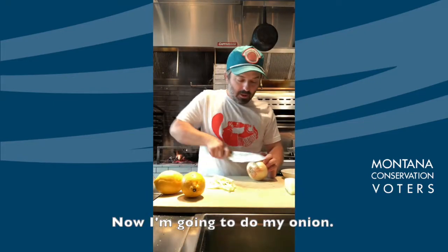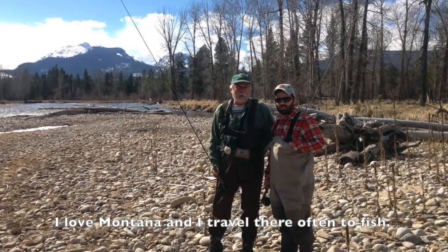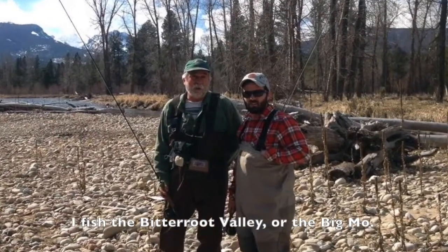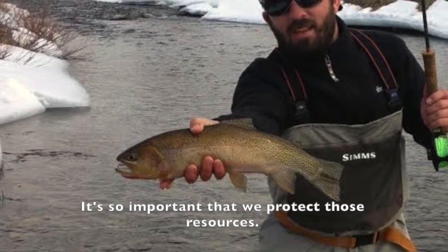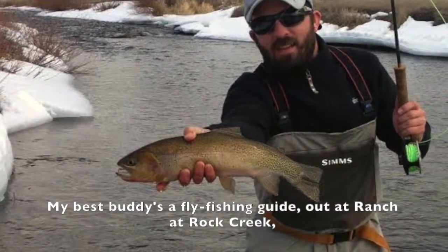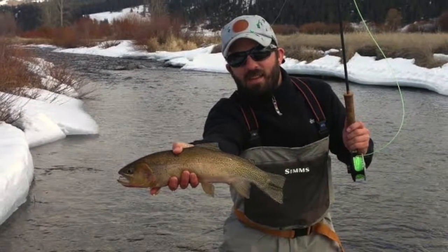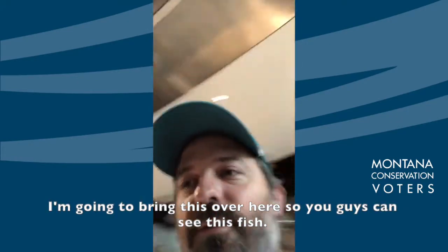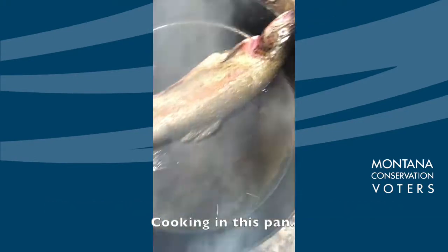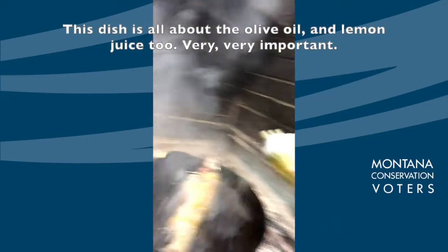Now I'm gonna do my onion. I love Montana and I travel there often to fish — the Bitterroot Valley or the Big Moe. It's so important that we protect those resources. My best buddy is a fly fishing guide out at Rancho Rock Creek and I get to spend a lot of time there — it shows you how important that is when you get to see God's country in full force. I'm gonna add just a little bit more oil. This dish is all about the olive oil and lemon juice.